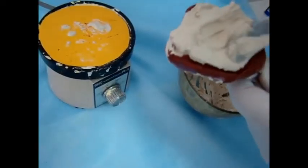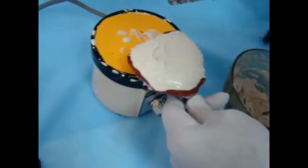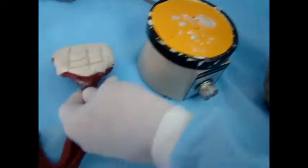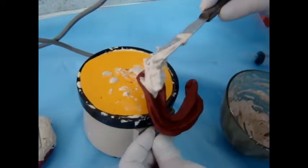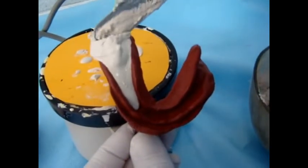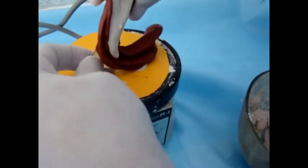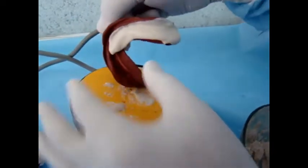By this we make sure that all air bubbles are excluded from the surface of the impression. Then the second pour is added — the impression is fully covered with plaster of Paris and some retention or indentation grooves are made on the top of the second pour.